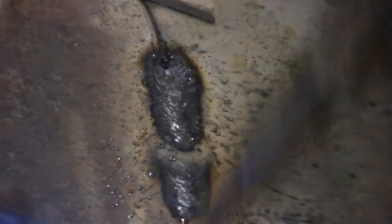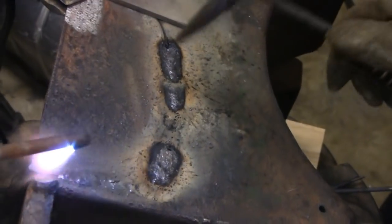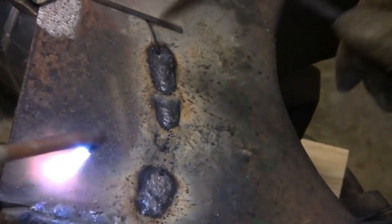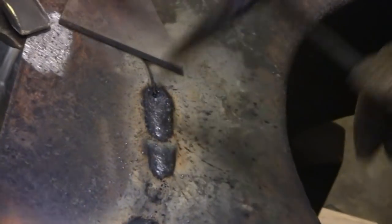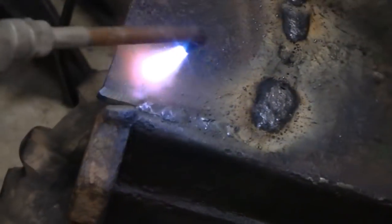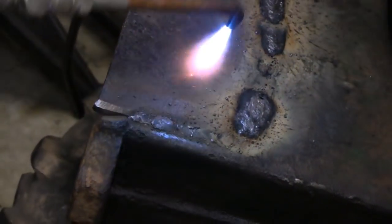I'll get some heat right on the edge here, warm that area up, get it all in there. Mike is peening that over now — that helps prevent it from cracking. That little torch is starting to heat up this section here that Mike is going to weld. Keep this area warm now.